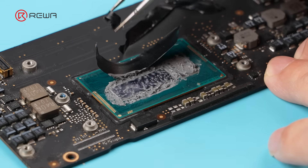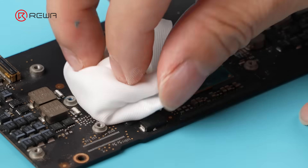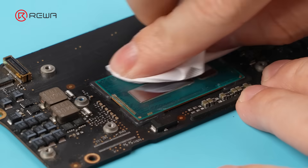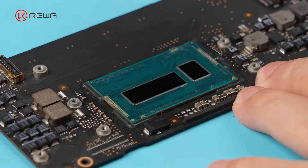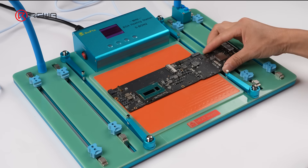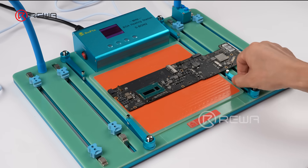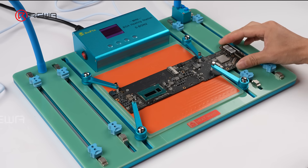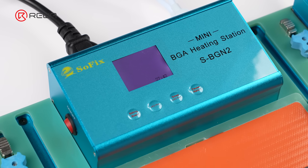Peel off the CPU insulation sticker. Clean off the old thermal paste. As we can see, the original CPU belongs to the SR26 series. The new CPU must match this series. Now, place the motherboard on the BGA heating station. Secure it in place. Select CPU and start heating.